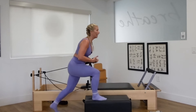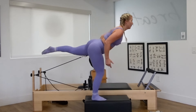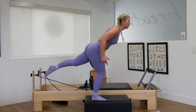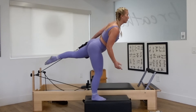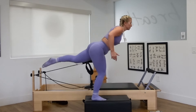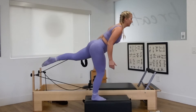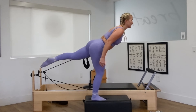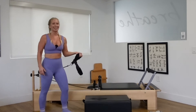Keep that left elbow bent in a bicep curl. Lunge. Lift. Balance at the top. Inhale down, exhale up. Lift and balance. Three more. Last two. One more time. Balance. Hold it here. Just breathe. Deep inhales, deep exhales here. One more big inhale and exhale. Come on down. Awesome work.